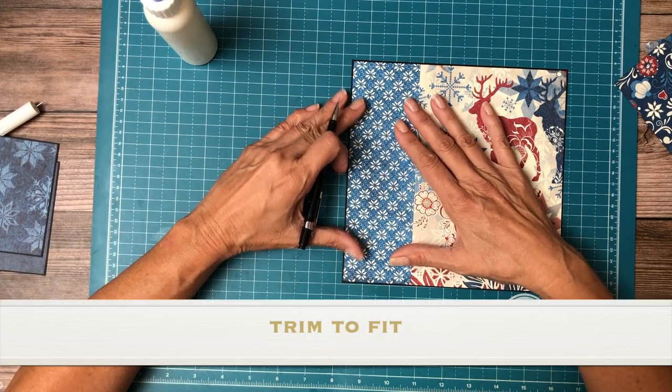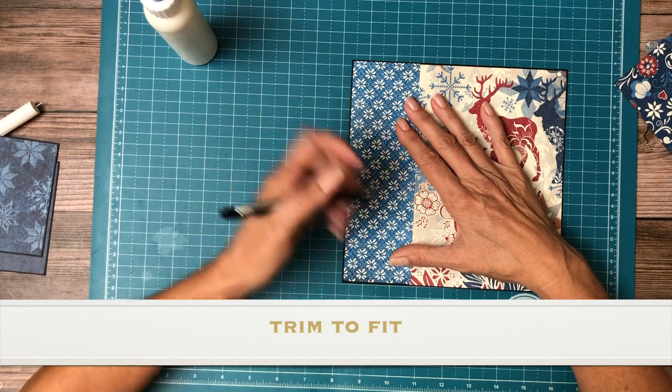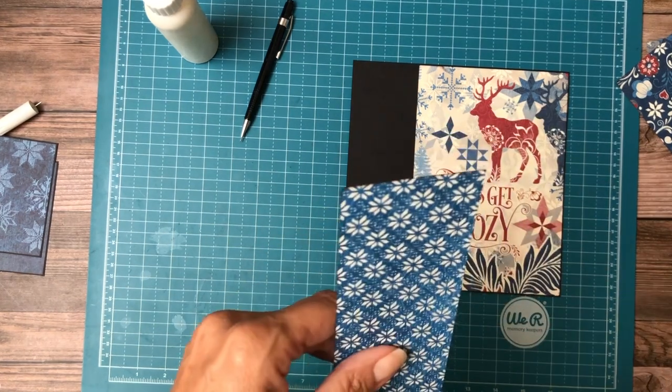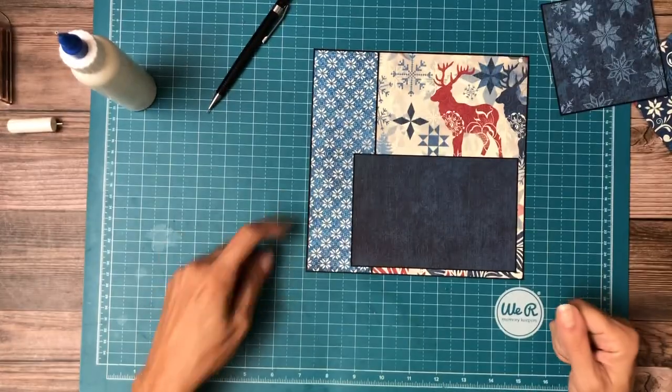Now we're going to cut this other strip to fit, which is right there. It's later in the afternoon and I'm losing my light, so hang on just a second. Hey guys, sorry about that — my husband called me, I got distracted and I forgot to hit record.